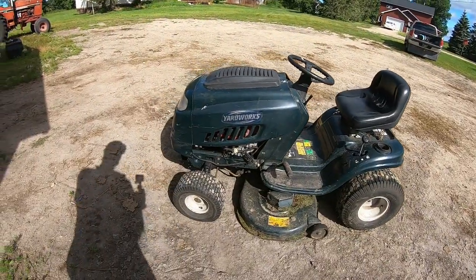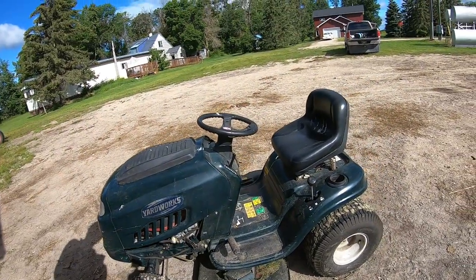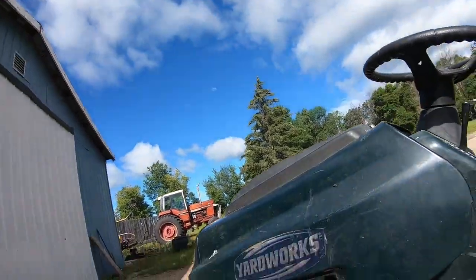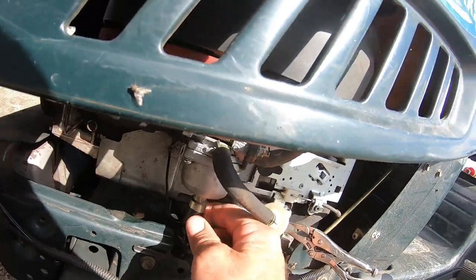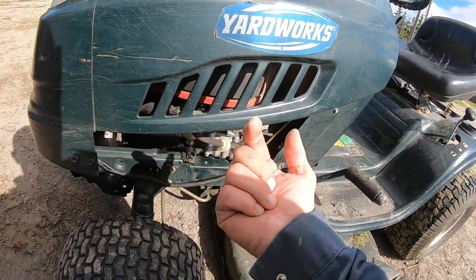So this is the lawn mower we've been using to cut grass for a number of years now. I know it's getting old, but we don't use it very much. What's been happening here — they call this a solenoid. And I guess when you turn the switch on, it opens up a valve in there, and when you turn the switch off it lets the gas go into the carburetor.